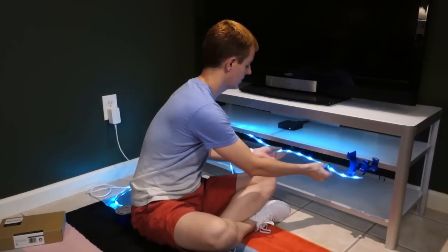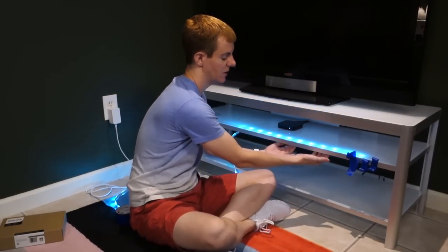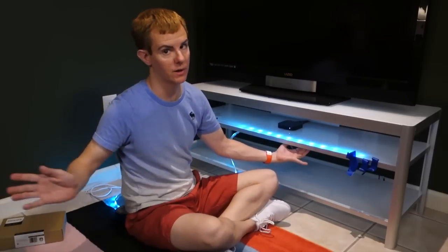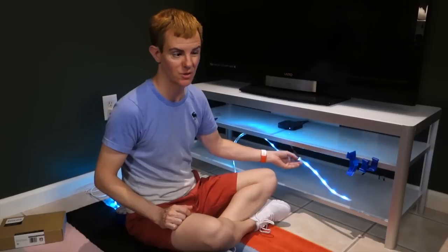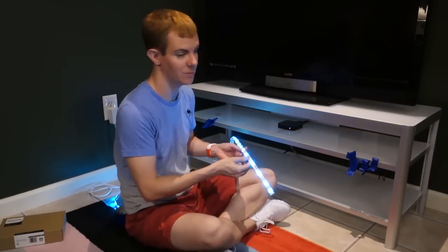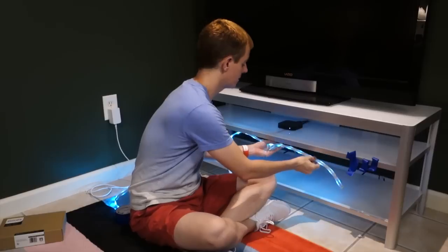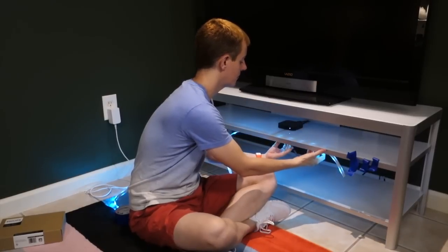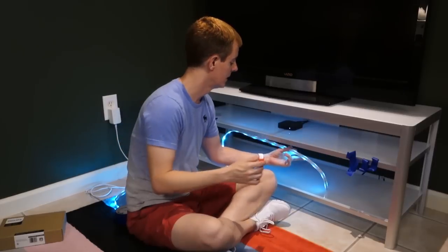Even if you put it to the edge and walk away, someone is still going to see it. Direct up-lighting through glass, even frosted glass, doesn't really make a lot of sense. And if you go straight down, you're still going to see the strip, the adhesive, and the back of the strip — it's going to cause a shadow.